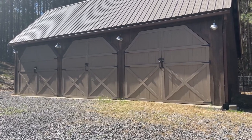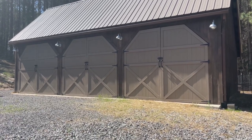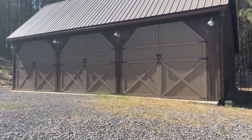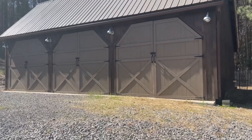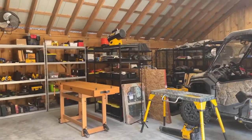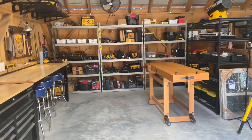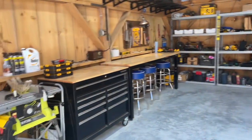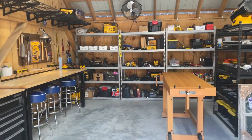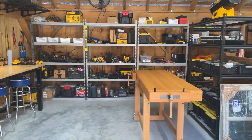Just a note on these doors — my sons and I kind of made these doors ourselves. These are just things we added on later, but they've held up just fine. Okay, so here's the inside. I use this side as my shop — I've always wanted a shop, just a space to do projects and do work.